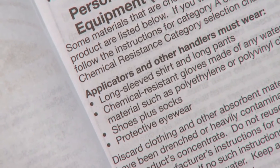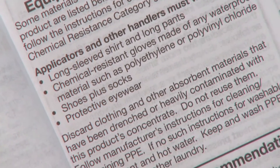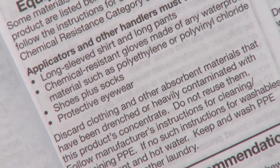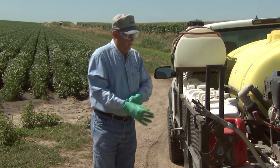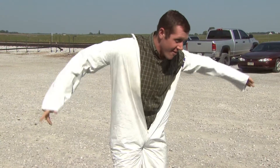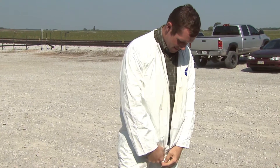PPE requirements will vary from label to label, and some may not have requirements at all. If the label doesn't have any PPE requirements, we recommend at a minimum wearing a long-sleeved shirt, long pants, socks, and shoes. You could also wear disposable coveralls, like a Tyvek suit, to protect your legs and arms.